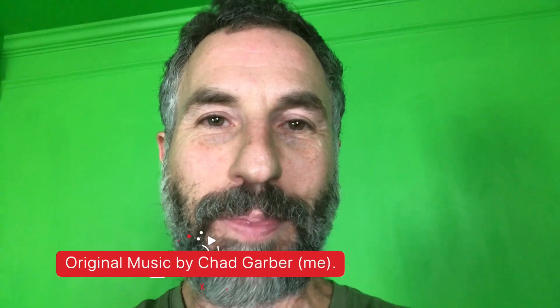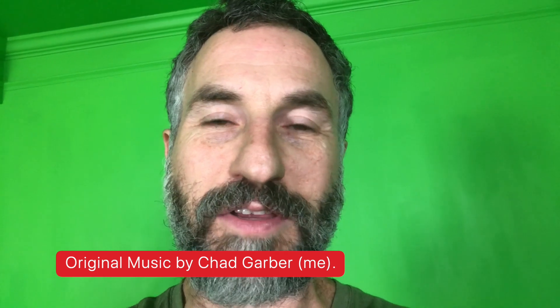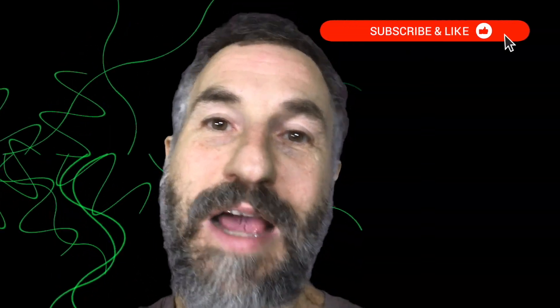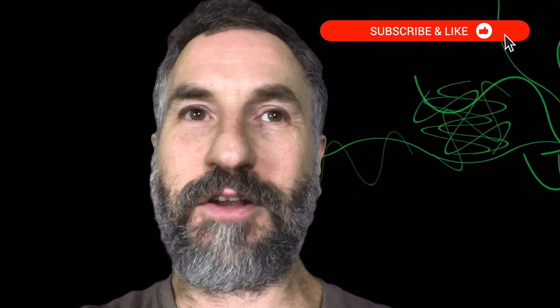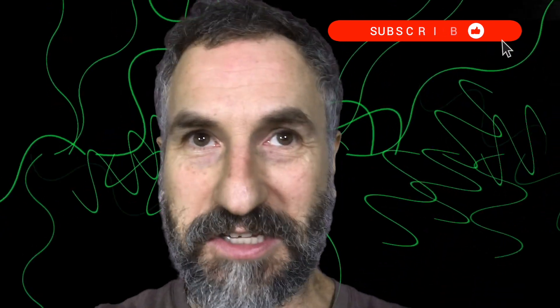Hey, this is Chad Garber, and in this video I'm doing something a little different — I call these my behind-the-scenes videos. If you'd rather see me play guitar or do guitar lessons, there'll be plenty of those after this. But today I'm doing a behind-the-scenes video about video — basically trying to get a drone to take video of me while I'm playing guitar, so it's not just stationary. It'd be hovering with a cool angle and effect, and ideally if it would follow me around, that would be even cooler.